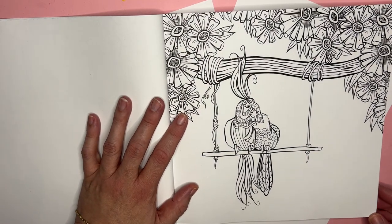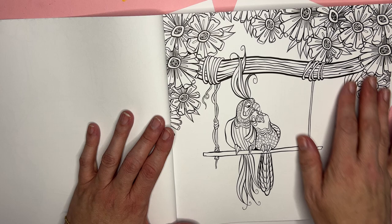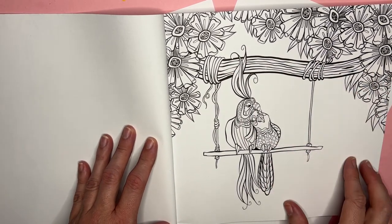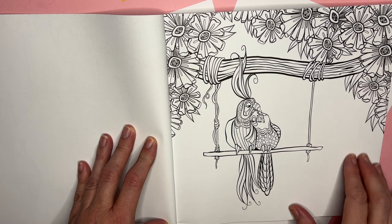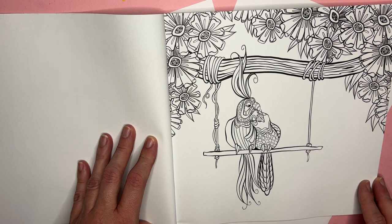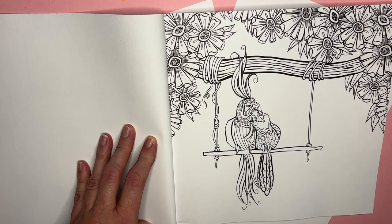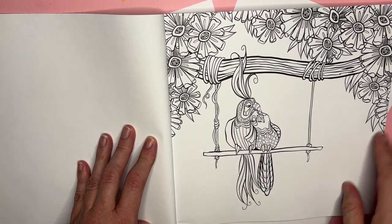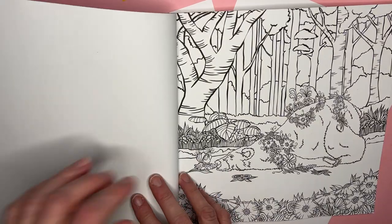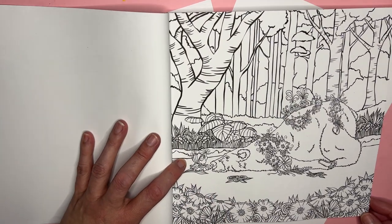What I like about her books is there's a lot of white space, so you can do fun things in the background. You can put templates, like stencils over it and shade over the shapes of the stencils with your chalks or pan pastels. You can blend markers. So there's lots of fun things you can do in the white space.